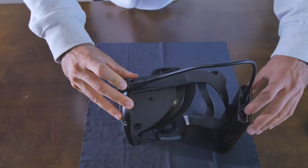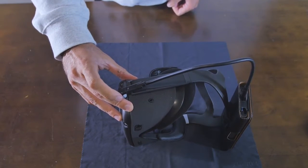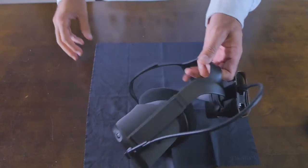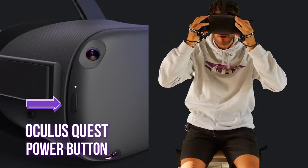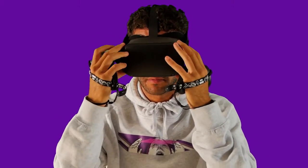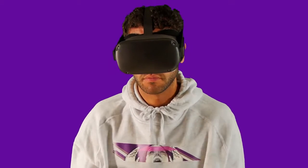Press the power button. Place the headset on and hit the power button. Make sure it cradles the back of your head. Adjust the headset up and down until the graphics look sharp, then adjust the toggle on the bottom of the headset until the focus is just right.